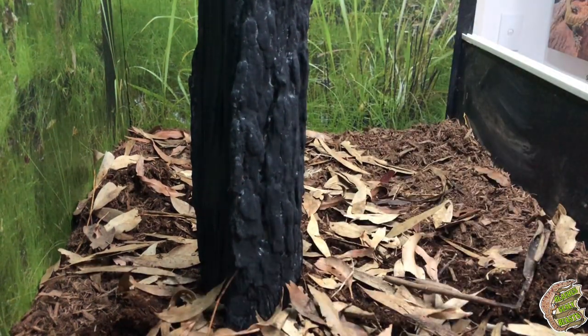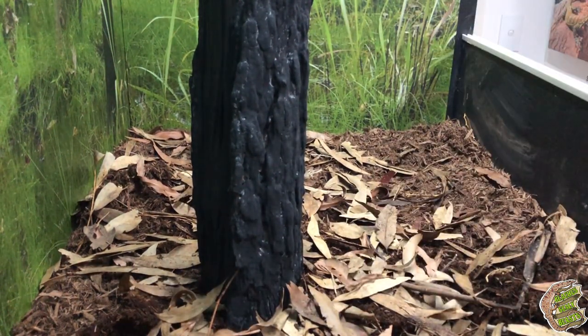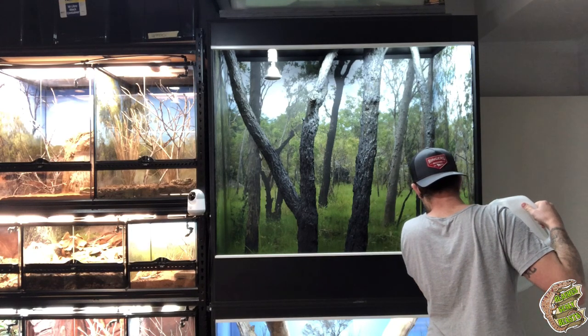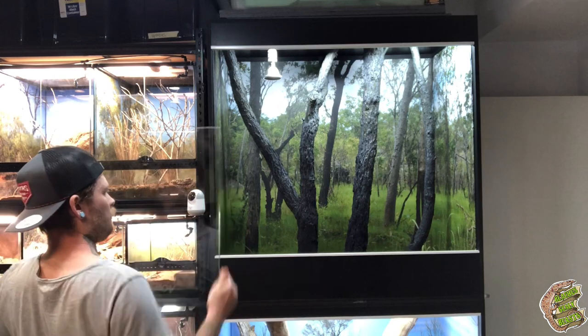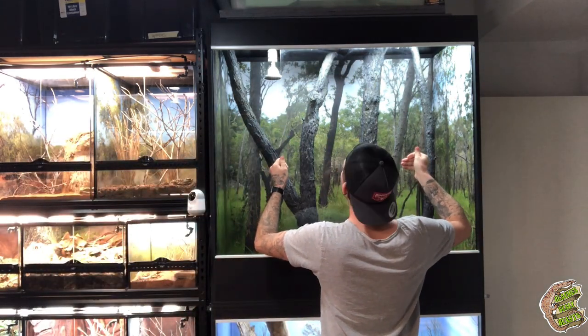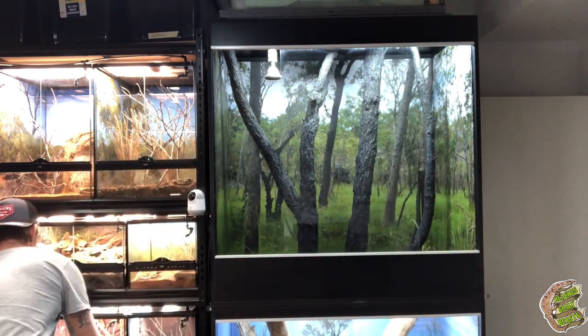I want to get a new water bowl for this enclosure - preferably one of Your Pet Rights' darker coloured ones. Everything in the Exo Terra range is just a bit too sandy for my liking, and all these dark colours in there, the sandy water bowl I do have in there seems to pop too much. That's alright, it's an easy fix and again I'm just being nitpicky.